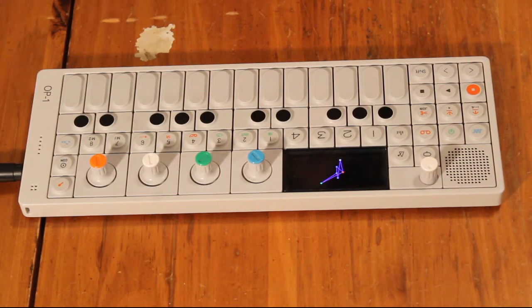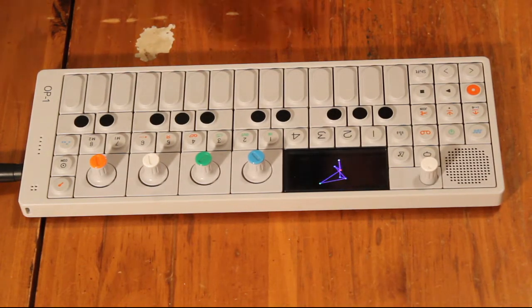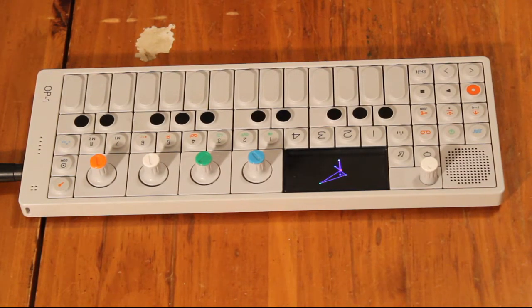The Teenage Engineering OP-1. This thing is a Swiss Army knife synthesizer — it's a drum machine, sampler, and multi-track recorder all built in, with multiple step sequencers, effects, and lots of other little goodies and tidbits thrown in. It has what I would describe as a definitely digital sound.